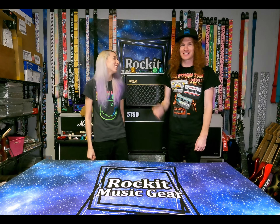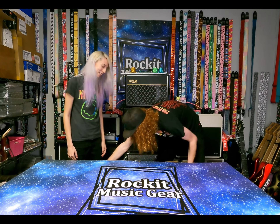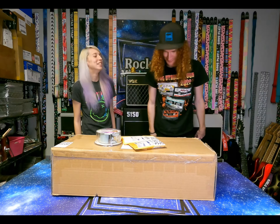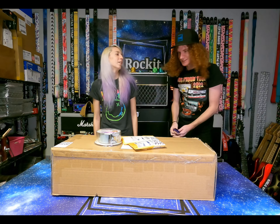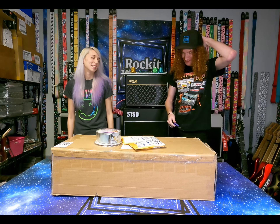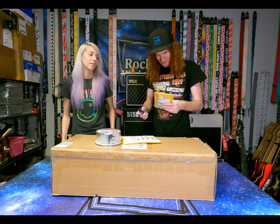I'm Hailey and this is Josh and this is the rock music channel and we got a box. We got some s**t y'all. Where's the blade? I found it. Are we allowed to cuss on YouTube? Can I say f**k? People cuss on YouTube all the time. Live a little.